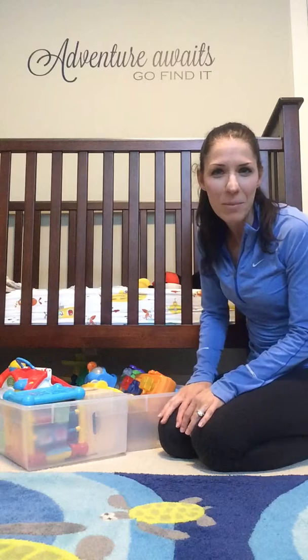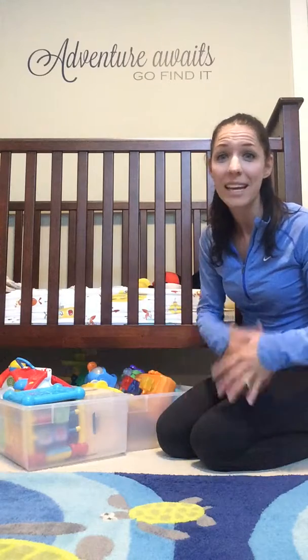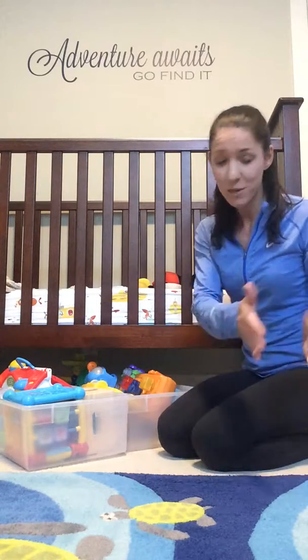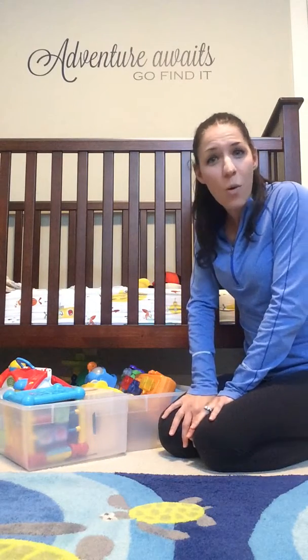Toy storage was quickly becoming a problem in my house. I have two boys, close in age, and they play with each other's toys. So at any given moment I have toys that range from a six-month-old all the way up to a three-year-old. We weren't quite ready to put these toys away in storage or to donate them, so I had to find a solution.